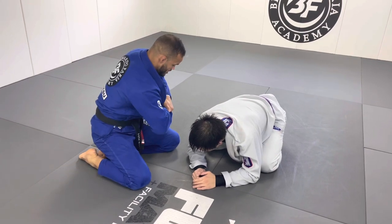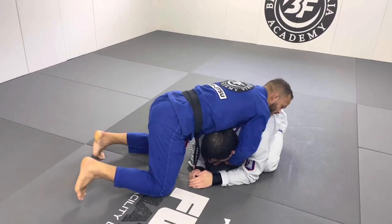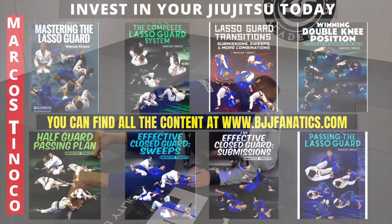From here, if I could not get to the collar, all I have to do is move my hands all the way around — don't disconnect your hands. From here, slide, and then slide into the D'arce. Invest in your jiu-jitsu today. There are eight amazing instructionals for you to level up: three lasso guard instructionals, a winning double knee position series, a half guard plan on how to pass the half guard, two close guard sets — one focused on sweeps and one on submissions — and also how to pass the lasso guard. Check it out at BJJFanatics.com.